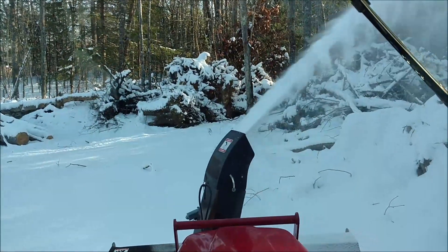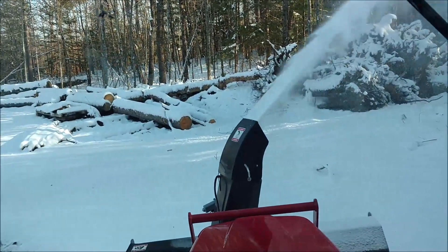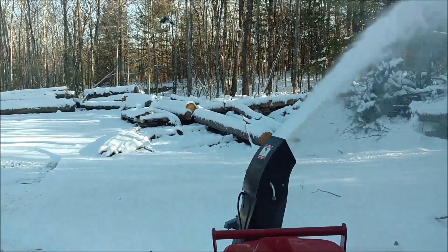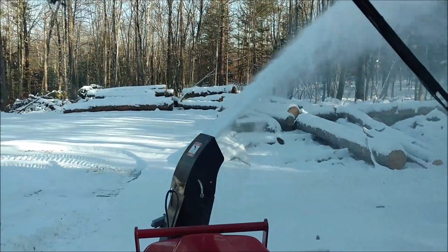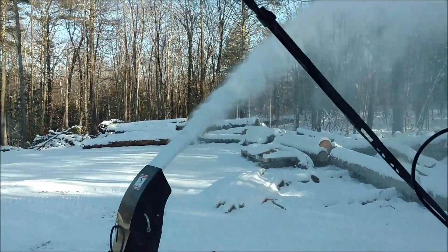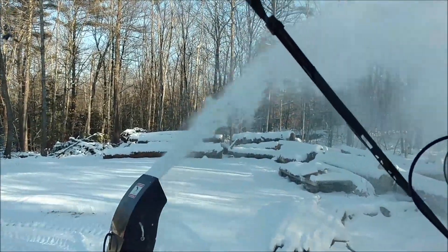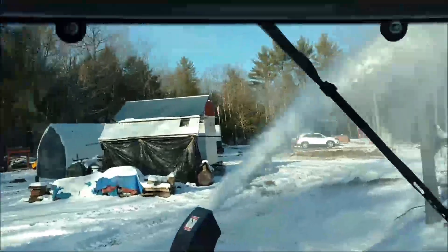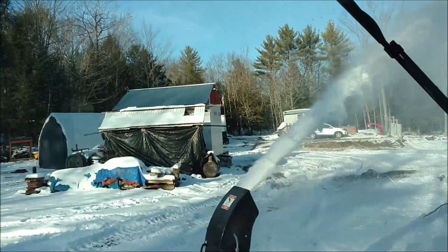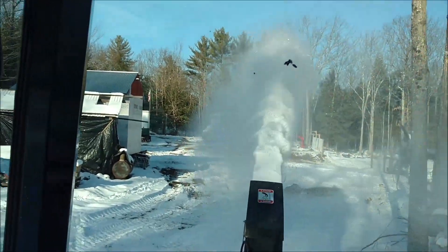Go down there. Let's take a pass around the log yard down here. We're going to go right around — don't get too close, but just enough to clean up just a little bit. Want to make another pass around the yard that way? Sure. Okay, go ahead, turn that way.